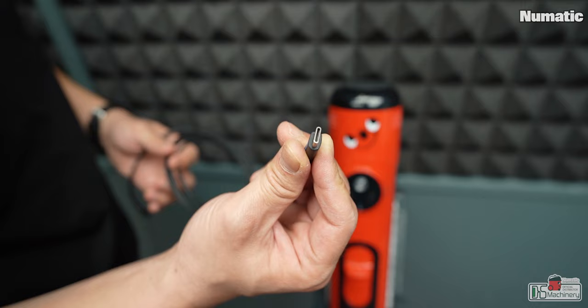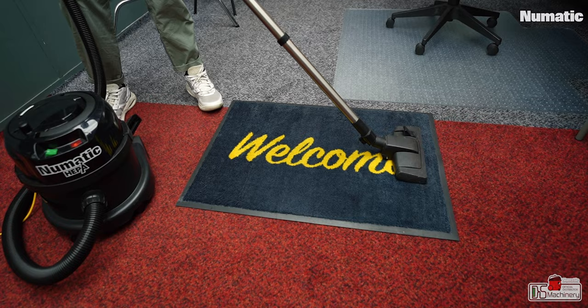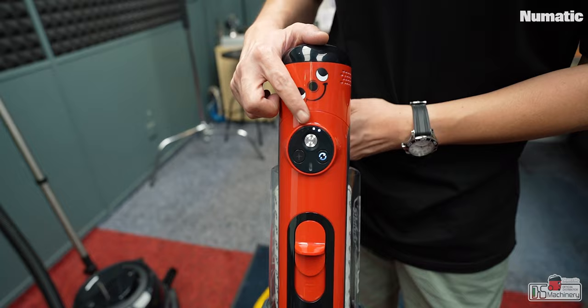Charging time is four hours for a full charge, using a 36-Watt charger. I'd like to see if the next version comes with quick charge or USB-C charging. Using the Henry Quick on boost mode, the suction power is terrific — the performance is very similar to their 620-Watt wired vacuum cleaner, and I see no difference in terms of the result.